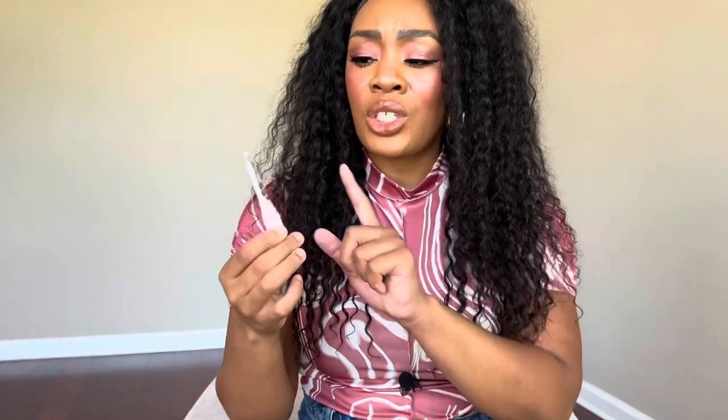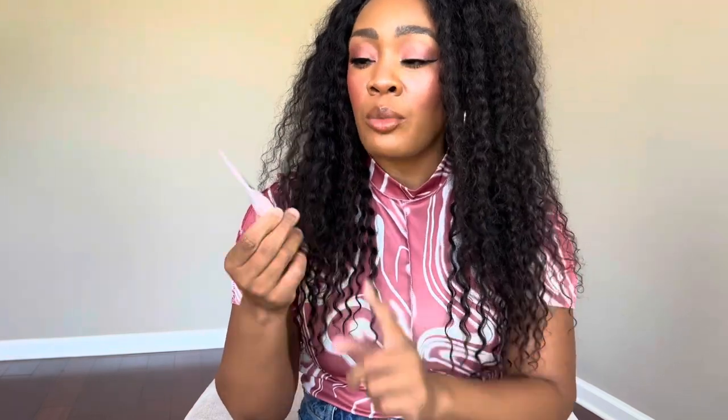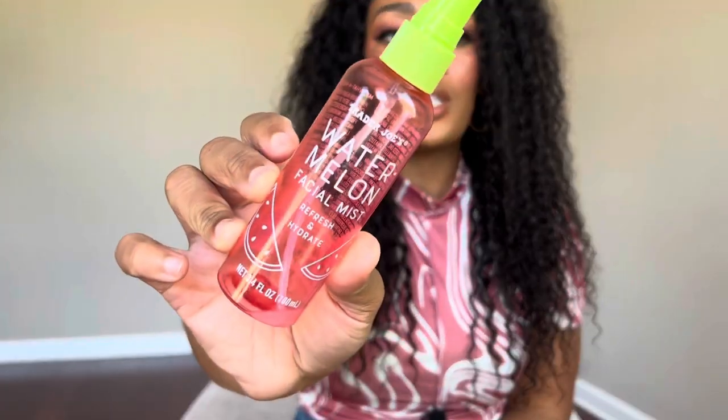I also finished the NYX Marshmallow Primer — I think I just got a bunch of these for free from Ulta. It was okay. I don't think this little sample size did enough for me to justify a full size. In the affordable range, I'd rather use something from ELF. I think I actually like the NYX Plump It Right Back primer a little more than this one. So probably wouldn't repurchase, but it was fine for a free product.